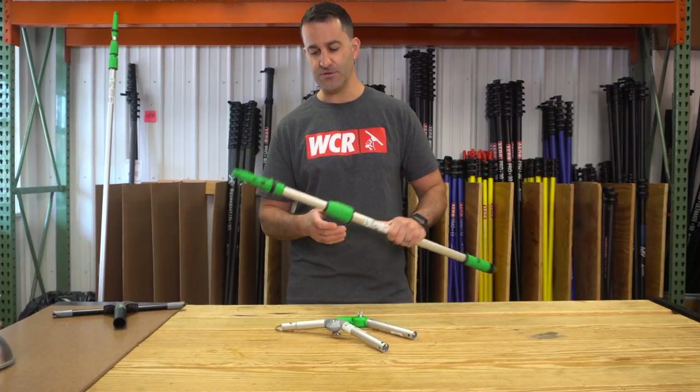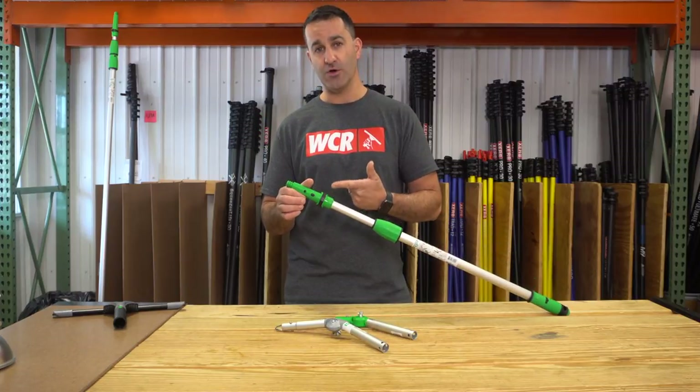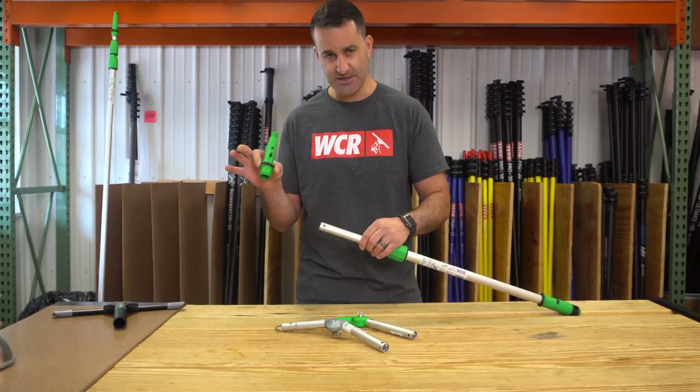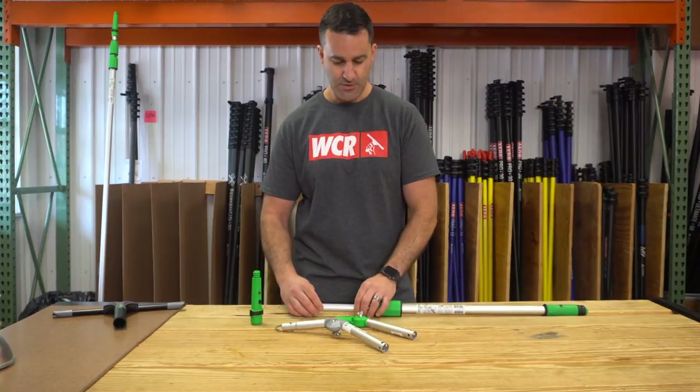First thing you're going to do is extend your pole just a little bit, then go ahead and remove the ergo tech locking cone. Pinch on the sides and it just comes right off.